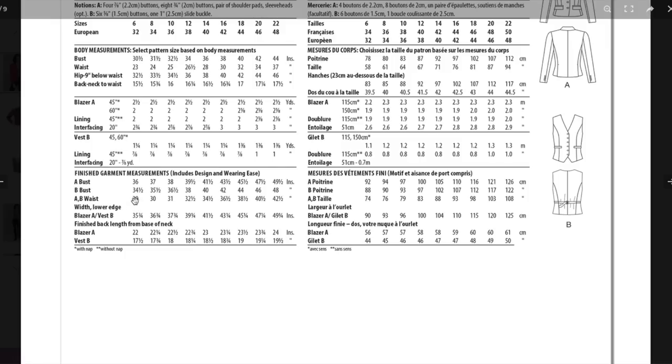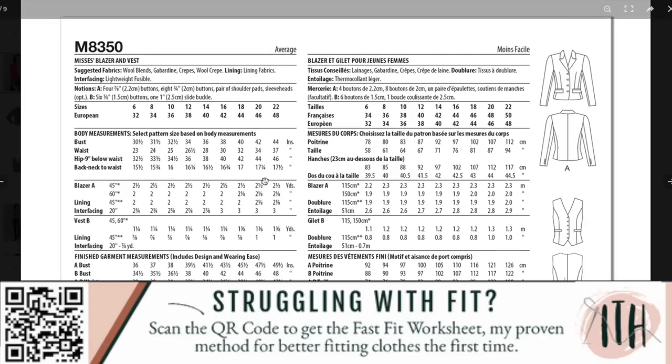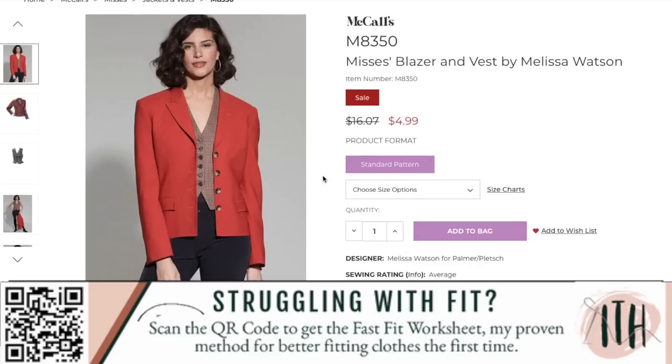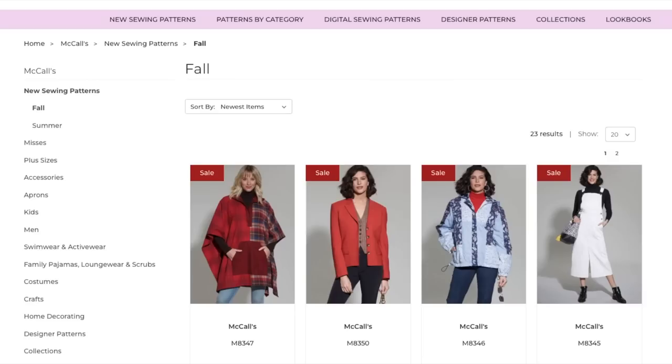The waist has six inches of ease, so these are pretty close-fitting garments. Be sure to double-check your measurements, especially if you're in between sizes. If you're confused about how ease works, you can download my Fast Fit Workbook — just open your phone's camera, point it at that QR code, and it'll open right up for you.